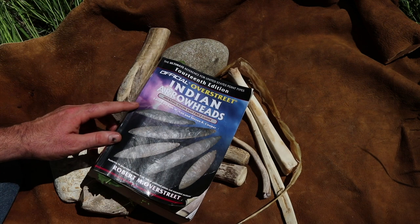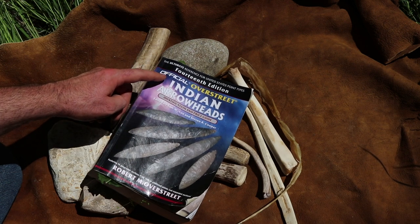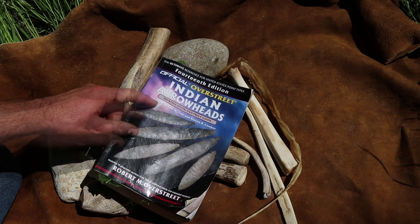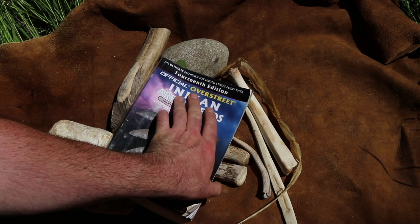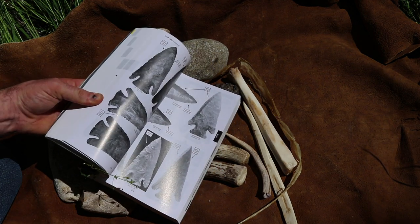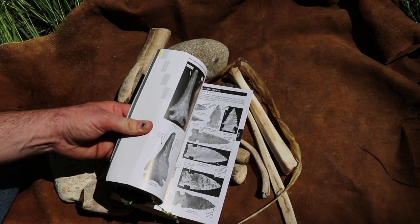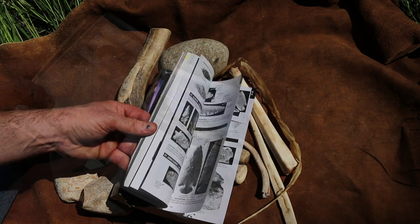The inspiration for this video came from a picture I saw in this book — it's the 14th edition of the official Overstreet Indian Arrowheads identification and price guide. If you're interested in past cultures and stone points, this is the best resource I've ever found. It contains thousands and thousands of pictures of arrowheads from all around the country. I have so many pages bookmarked and dog-eared on projects I want to recreate.